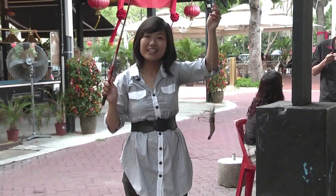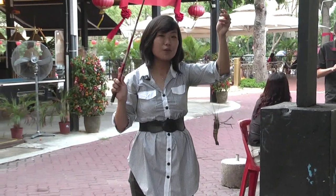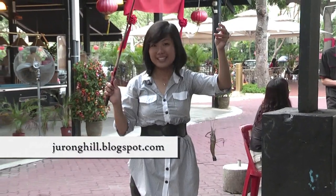Head down to Jurong Hill Prawn Fishing for a different experience. For more information, please visit our website. Thank you and see you again.